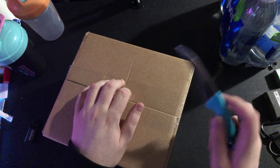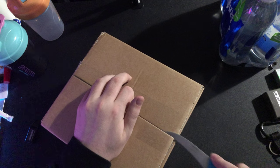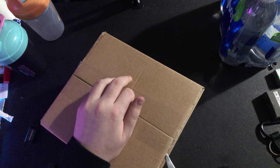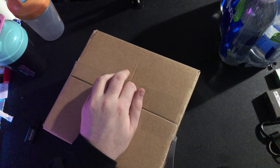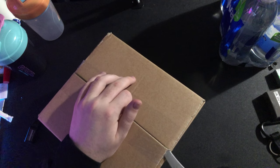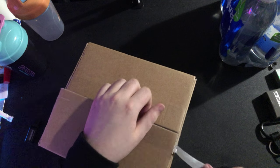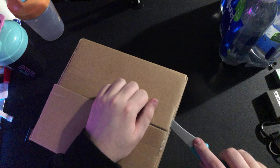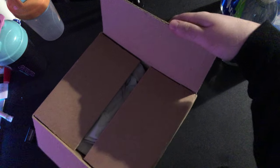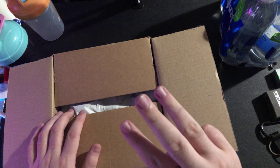I think it's a bit delayed — one sec guys. Actually it should be alright. Let's open this side because honestly I have no clue what's in here. I think I do, but I'm not sure.